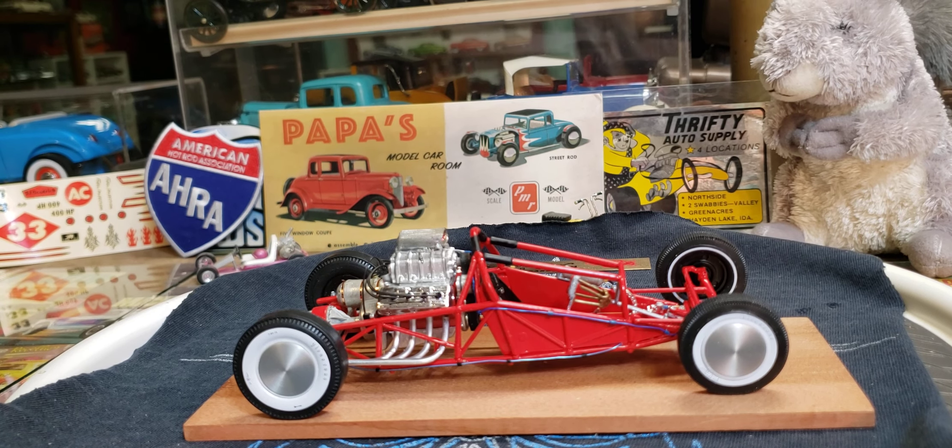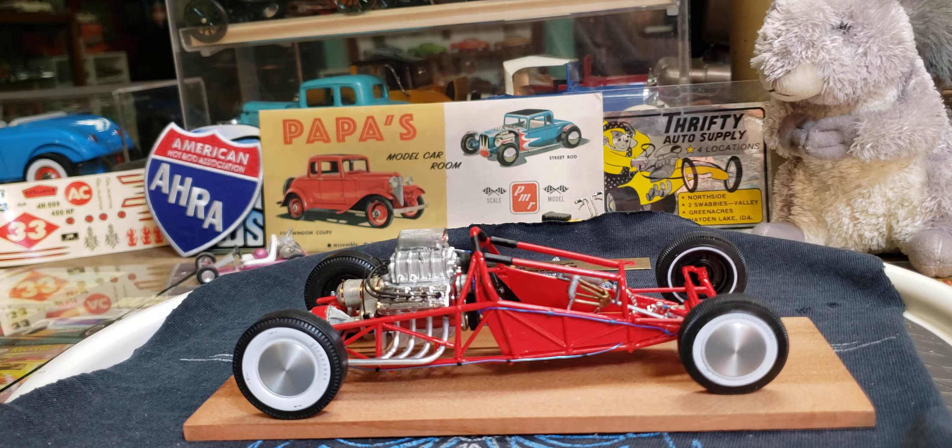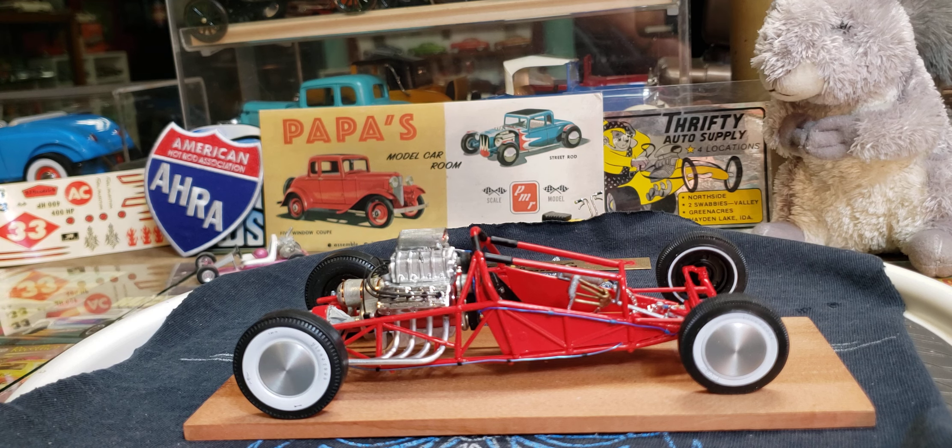Before I show you where I'm at, I got to give a couple shoutouts. I just found Hot Rod Model Cars — you need to go check this guy out because he's got some really cool stuff. I watched all his videos and didn't catch his name, but anyway, Hot Rod Model Cars. He's only got like 50 subs, so we need to go over there and sub him, like him, and ring his bell.